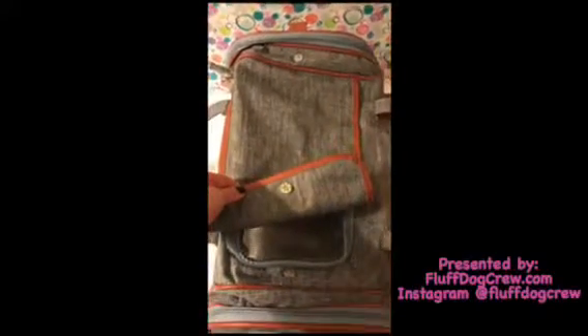This flap can stay closed with the little button clasp, and it's also unzippable so that if your pet is inside and you want them to be able to poke their head out, they can. There's the one side view where you can see there's plenty of areas so that it's nice and breathable and they can see where they are and what's going on.